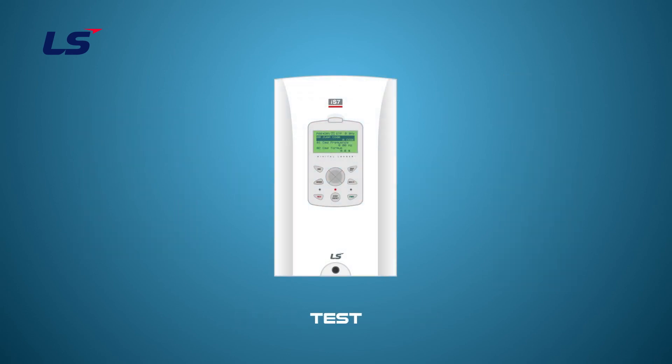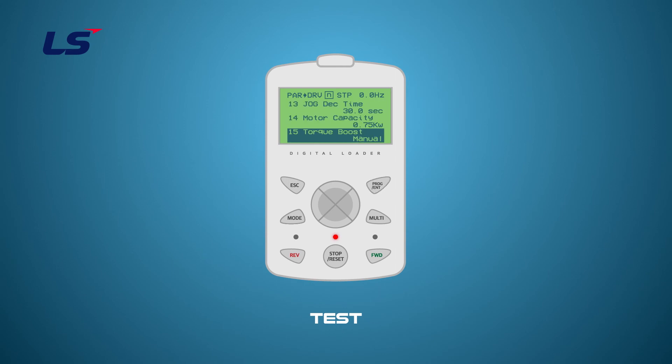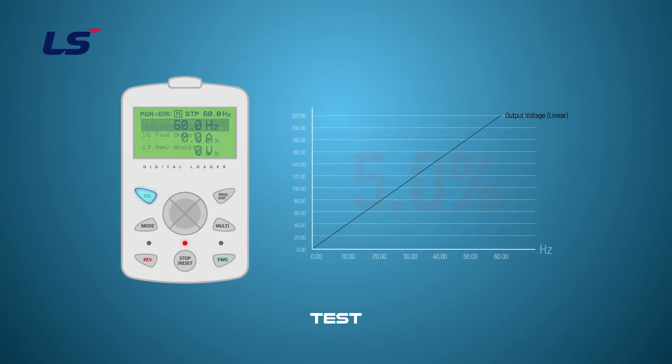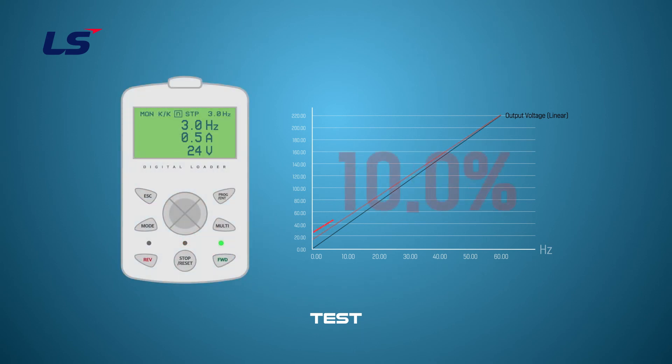Auto torque boost and advanced auto torque boost differ from manual torque boost in the level of voltage output depending on the load applied. In the following demonstration, we will test with the manual torque boost function. As with the formula on screen, the larger the value you set by adjusting the output voltage, the higher the initial output voltage. Demonstration shown at 5%, 10%, and 15% torque boost.